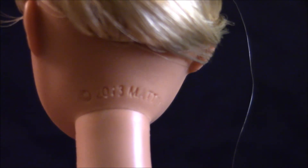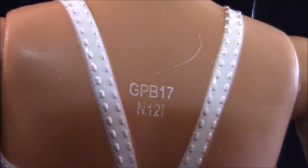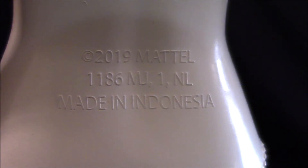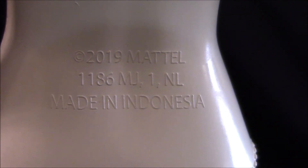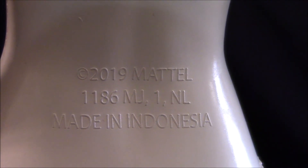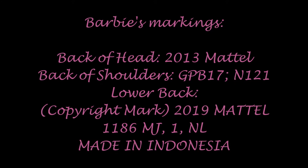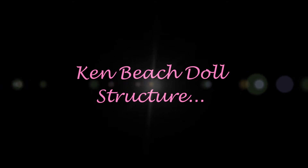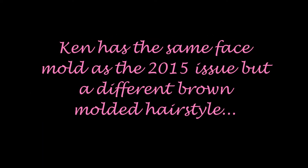Barbie's head is marked Copyright 2013 Mattel. The back of her shoulders is also marked GPB-17 N-121. At her lower back, she is also marked 2019 Mattel 1186 MJ-1NL. Made in Indonesia.